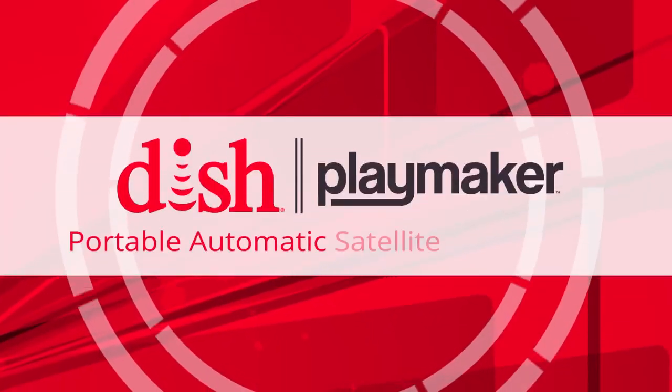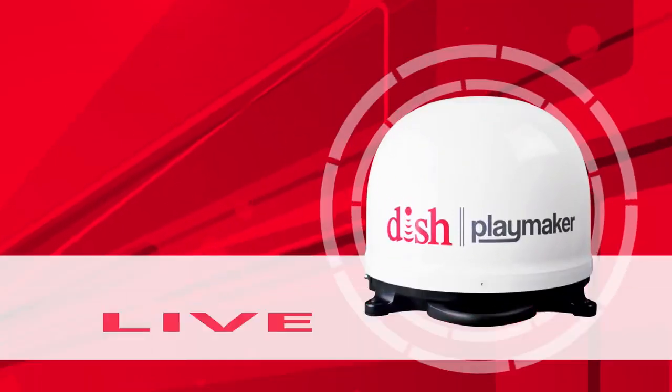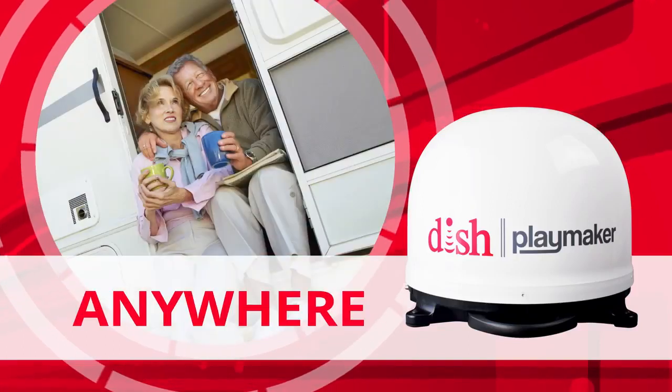The DISH Playmaker Portable Automatic Satellite TV Antenna is always ready to play, bringing you live DISH HD programming while you're RVing, tailgating, camping, hunting, or anywhere.